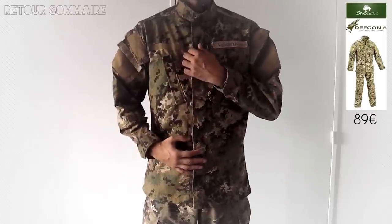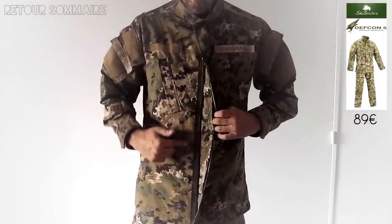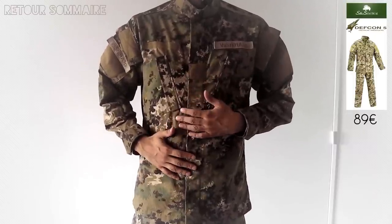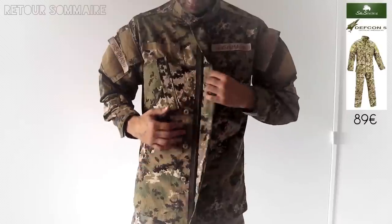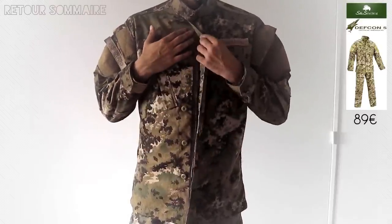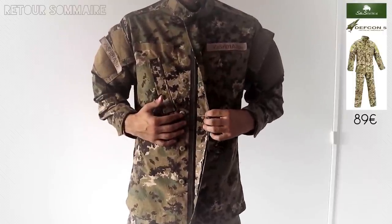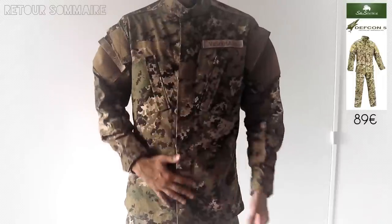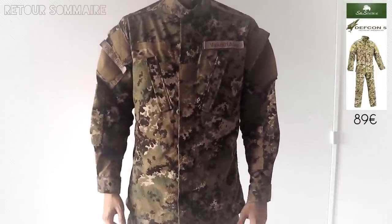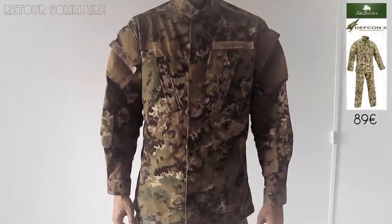Dernière chose sur cette veste : par défaut, les fixations se font avec des boutons. Personnellement je déteste ça, je trouve ça extrêmement old school. Donc, quand tu as la chance d'avoir une femme qui fait de la couture, je lui ai fait poser une fermeture éclair, ce qui est beaucoup plus pratique. Je ne comprends pas pourquoi ils n'ont pas fait ça de base, surtout que tous les treillis modernes sont comme ça. Sachez que ça se pose très facilement, ça vous changera la vie si vous avez cette veste.